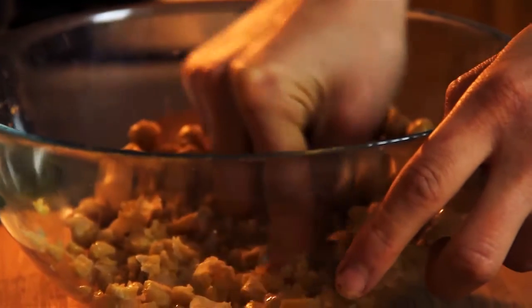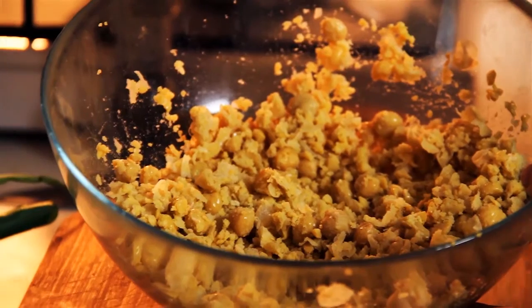Hi everyone! Today we're going to be making a chickpea burger. I'm just mashing the chickpeas with the end of a fork. Chickpeas are packed with fiber and protein, so they're the perfect replacement for meat.